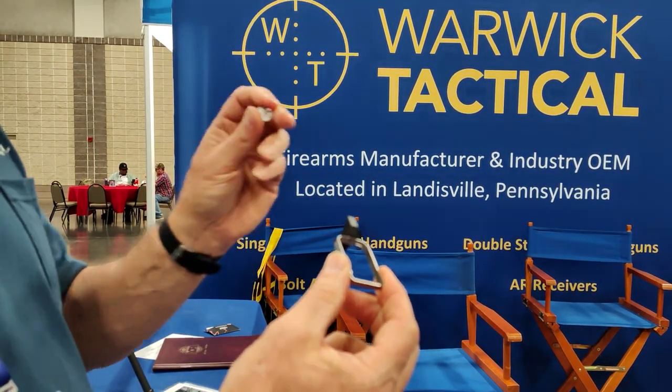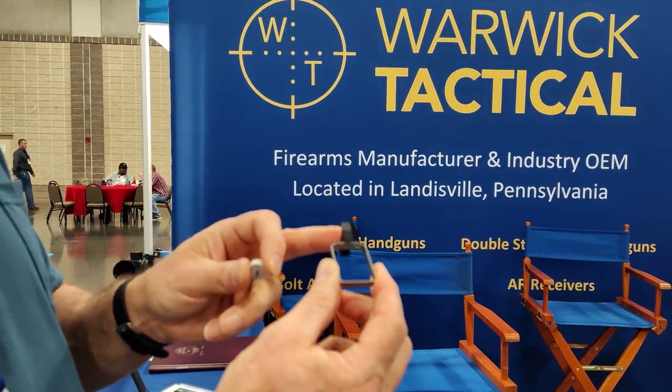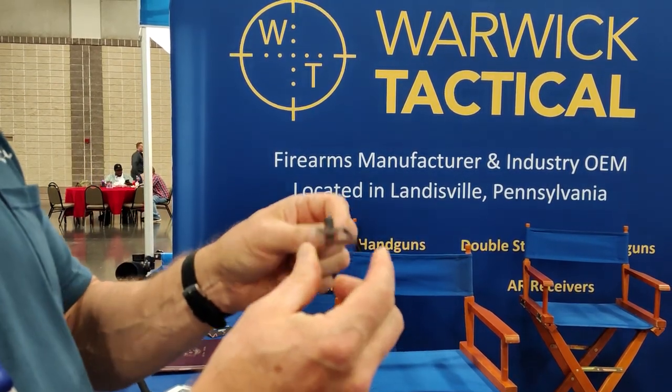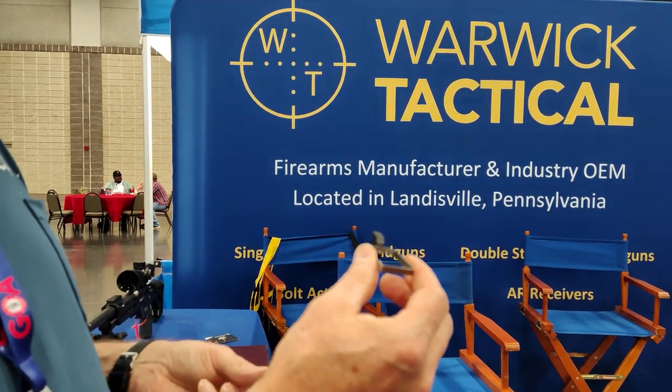Definitely check them out. Their 2011s are amazing — I was able to shoot one yesterday, but this is even more cool. This will fit in pretty much any 2011, and you can change out the triggers to whatever you want.